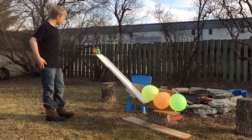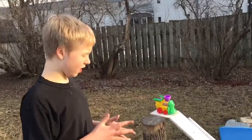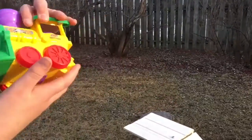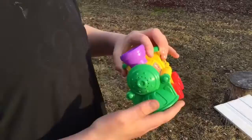Hello there. So this is my Rube Goldberg machine. The simple machines I'm using include a wheel and axle, which is from this little people train.